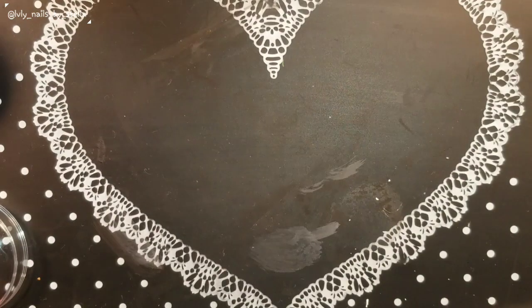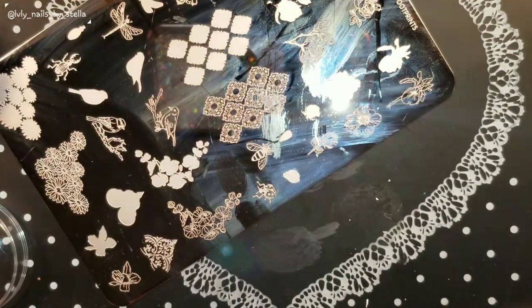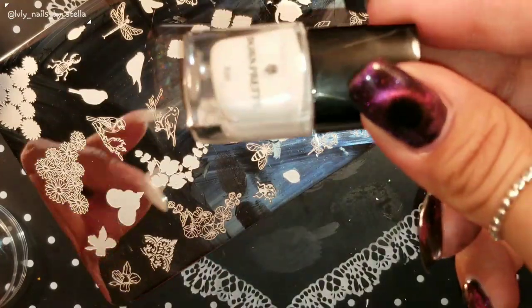We'll do one more — this one with the Moira polish. I'm just going to use the Born Pretty polish and I'm sure it's going to work wonderful. I'm just going to do this part of the design.